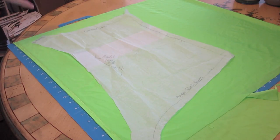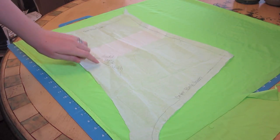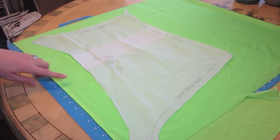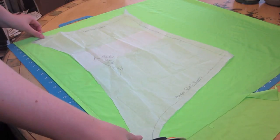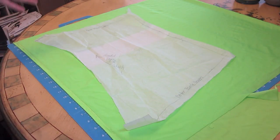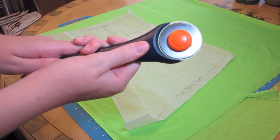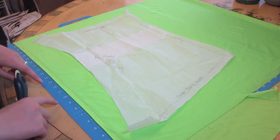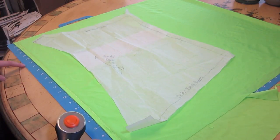Our next step is cutting out our fabric. On my pattern, I have the greatest degree of stretch going across the pattern so that it will go around my body. You're going to want to figure that out for your fabric — mine was parallel to the salvage edge, so that is what I lined up. To cut this type of fabric — swimwear or dancewear fabric — it's a lot easier to use a rotary cutter, which you can find at any fabric store. It cuts a lot smoother and cleaner with very clean edges. I have my rotary cutter and my cutting mat underneath the fabric.